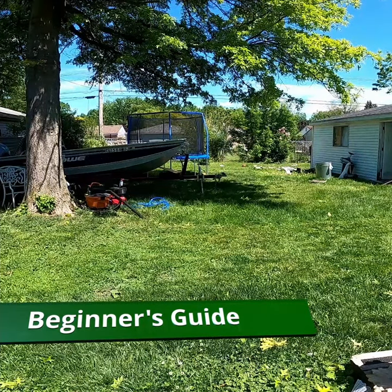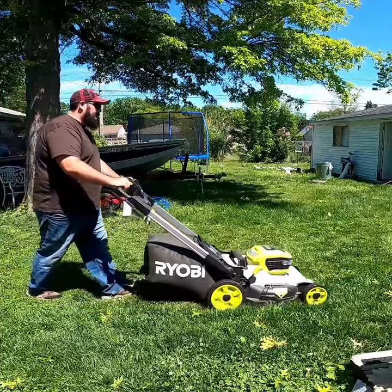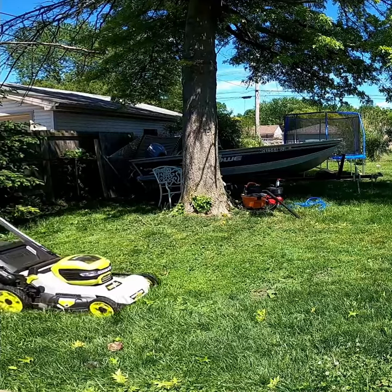Step one, cut the grass. The reason why you want to cut the grass is that obviously it will be shorter. When you reach down for the worm, you're going to have a better chance of getting the worm instead of a handful of grass.